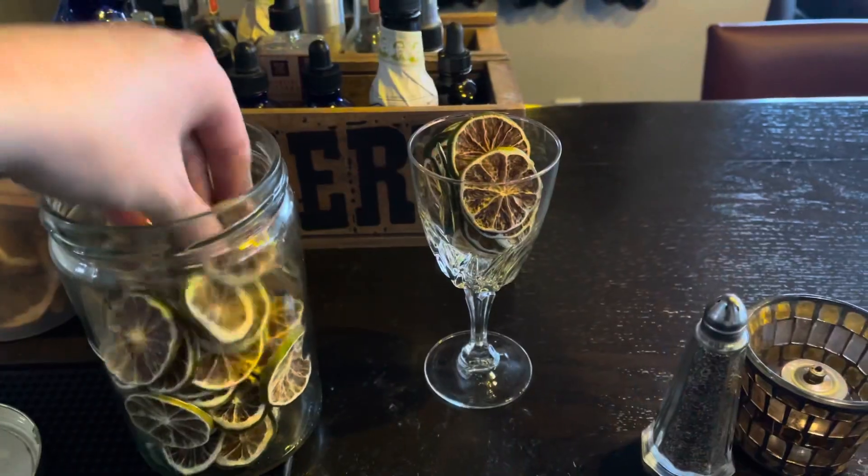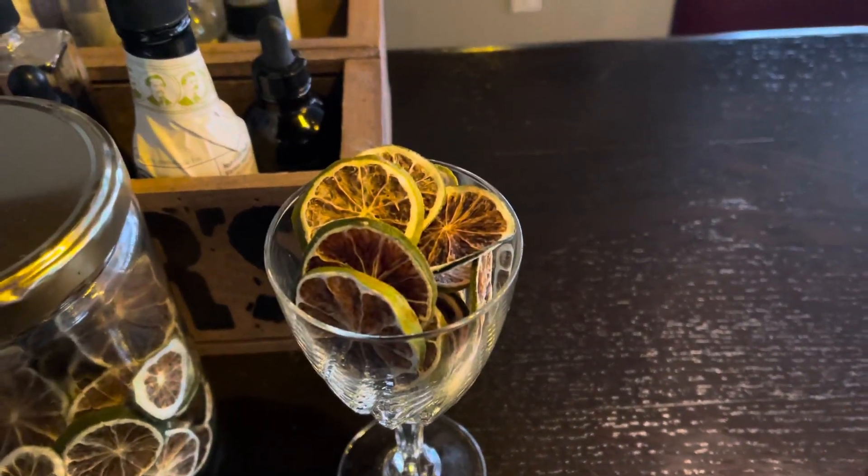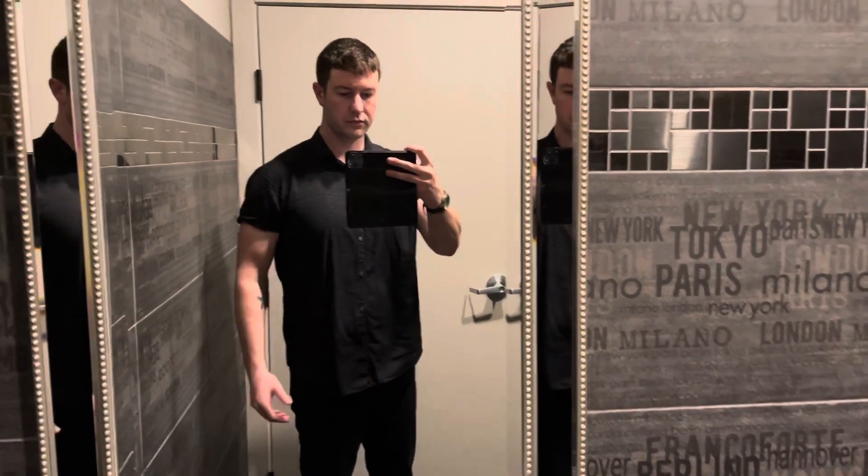For garnishes, we use mainly dehydrated limes. This is the one that I put out on the top. And after that we are ready to go.